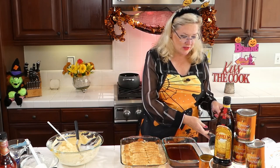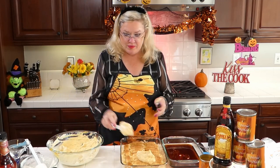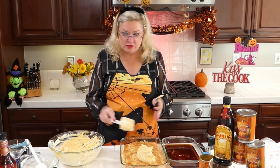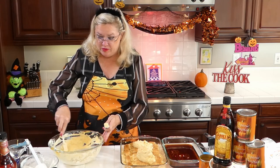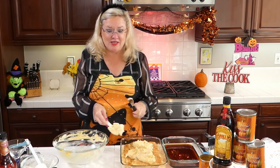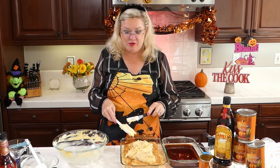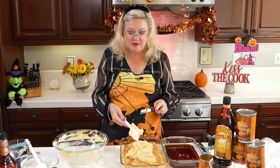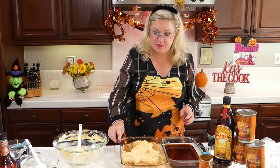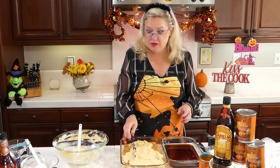There's our middle layer of deliciousness — let's put another layer of our pumpkin cream. This looks delish! Depending on what size pan you use, you'll have more or less layers. But this is how I'm doing it — trying to do it quick for you guys.